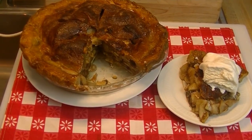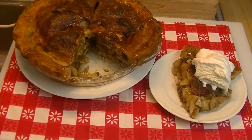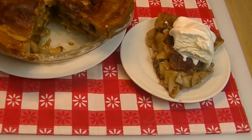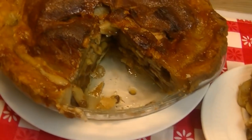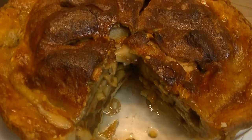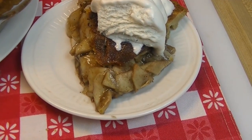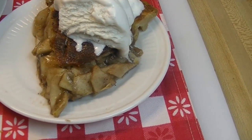Hi everyone, I'm Noreen and welcome to my kitchen and another installment of Pies Giving. This is by popular request after our last video for the sugar cream pie — so many of you requested that I show you how I make my apple pie. So this is how I make my deep dish apple pie. Let's go see how we do this.